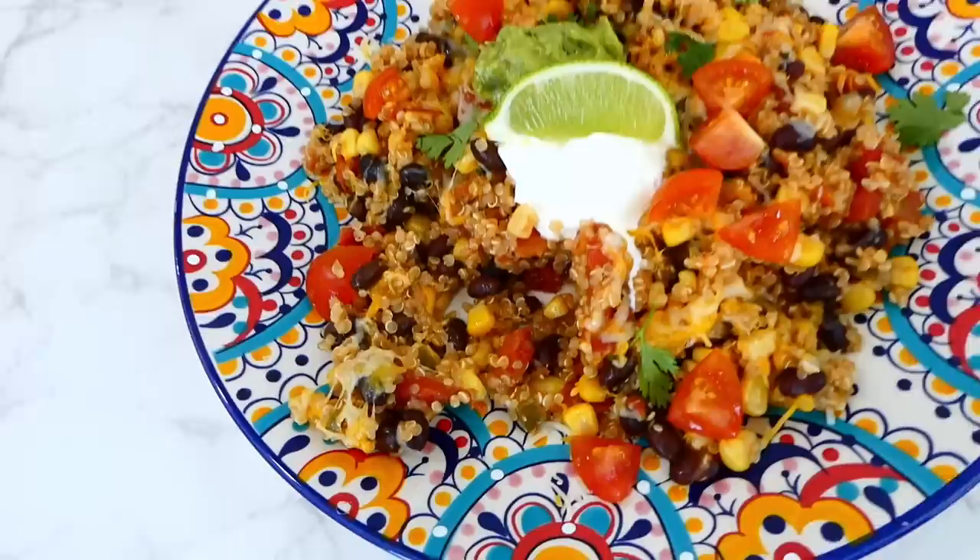Now it's time to add in the lasagna noodles — add between 8 and 10 lasagna noodles broken up into smaller bite-sized pieces so the soup is easier to eat. After adding them in, give it a stir and let this simmer on the stove, stirring frequently, for about 22 minutes or until the noodles are tender.